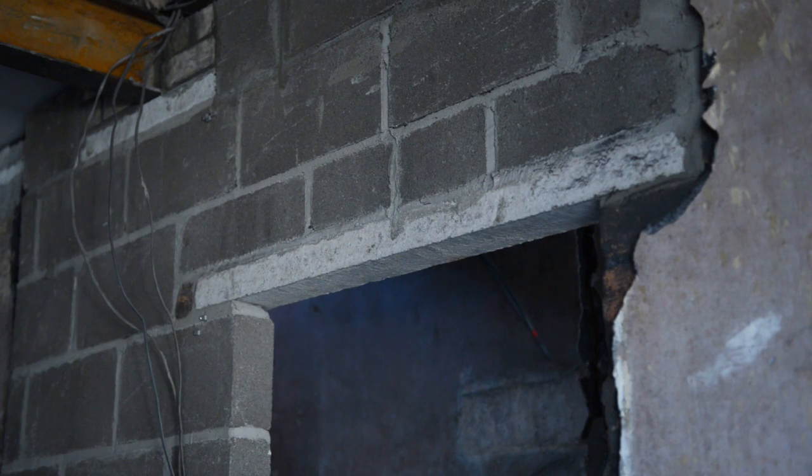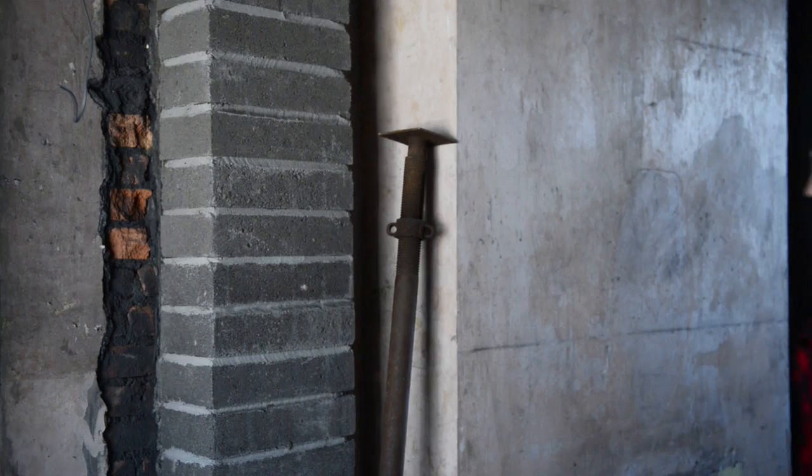On this side of the lounge we've reinstated the door frame using a concrete lintel, and this would be the only access into the lounge. So whilst our RSJ was being installed and hoisted into place...